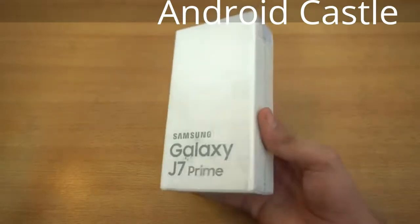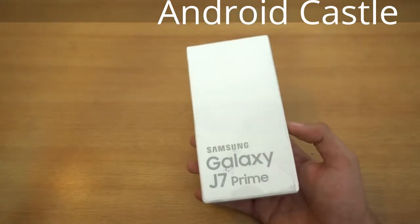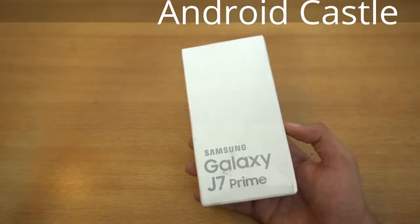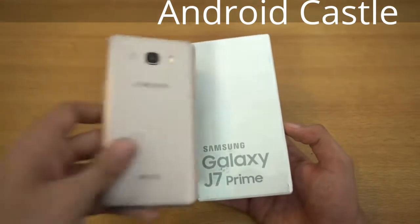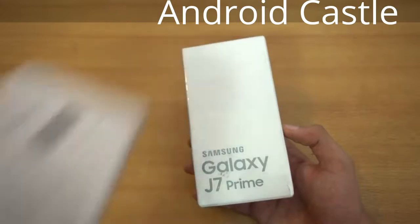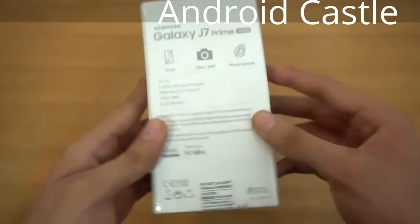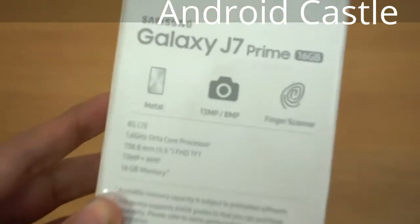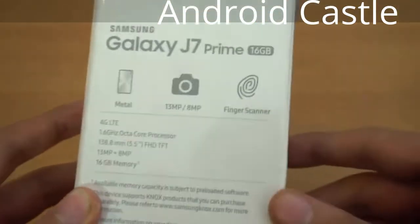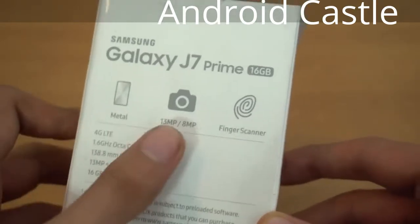Hey guys, it's time to unbox the new Samsung Galaxy J7 Prime. This is a pretty attractive phone because it's not using plastic — it's using an all-metal body. This is the Galaxy J7, the old one, you can see the plastic body here. On the back we have some specs written, and of course it's a nice white box. It says Galaxy J7 Prime, this is the 16 gigabyte model with the metal build.